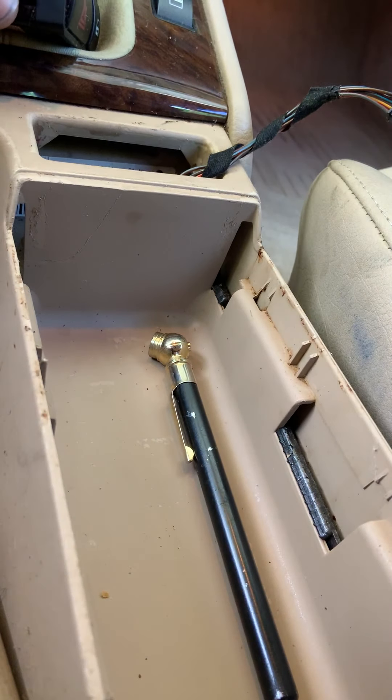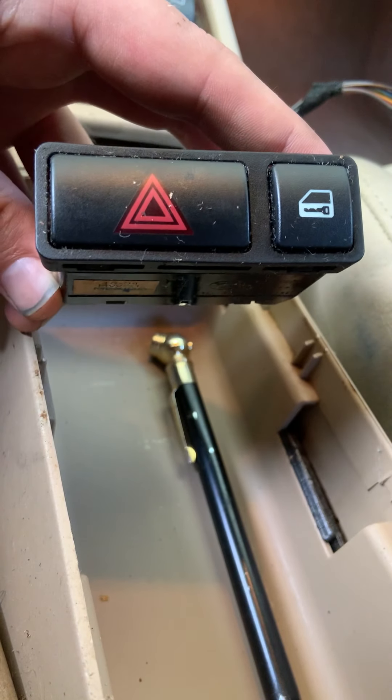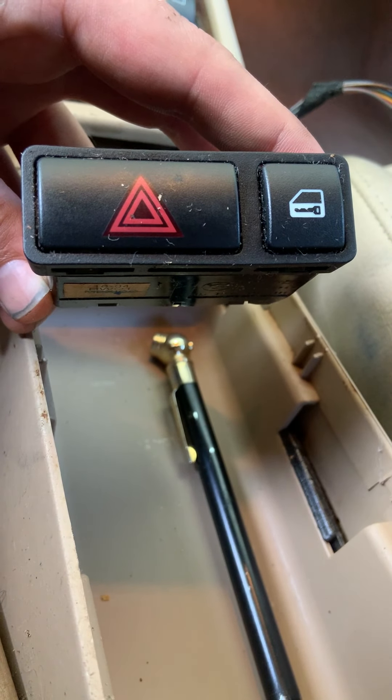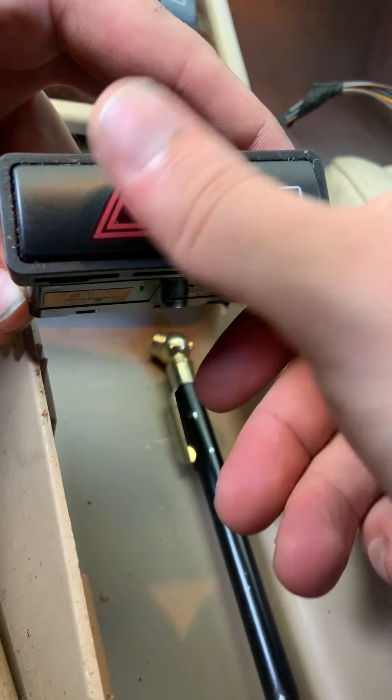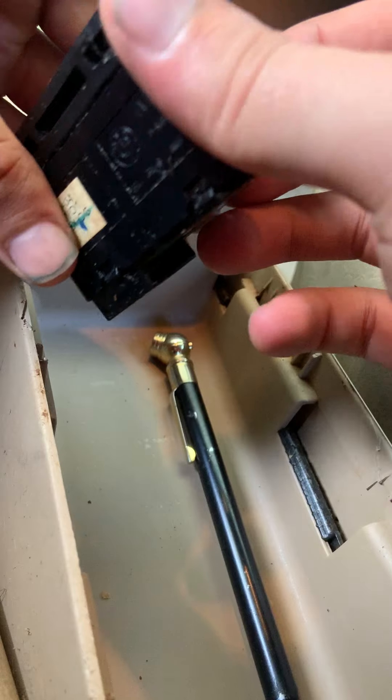What's up guys, E46 Fix here again. If you missed any of my previous videos on how to uninstall your lock switch and your flashers on a 2005 E46, one of the things you missed was just this technique here.